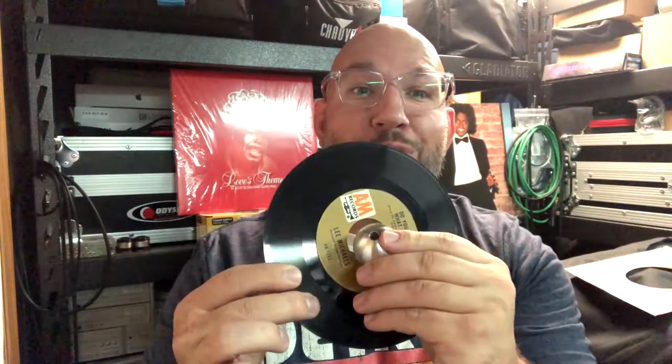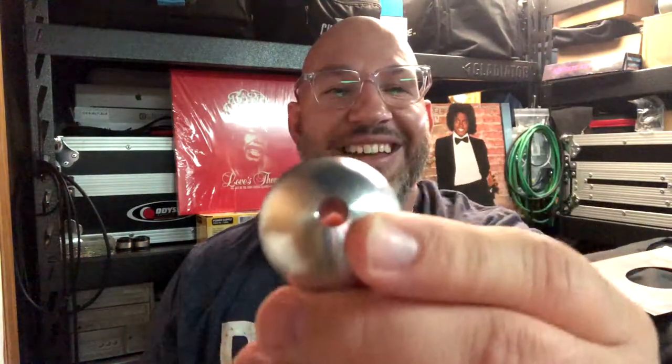Hi everybody, this is DJ Joey K. I want to show you what I got in the mail today. I got a 45 record adapter — this is for your 45s to go into the hole, and this is a metal dome I picked up on Amazon. I think this will work out really nice and make it easy to drop those records and pick them up. I got a 45, or you may know them as a seven inch, right here, and this will go right in the center — pretty cool.